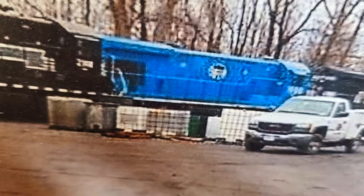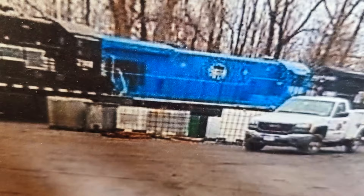In my last video I airbrushed primer and a base coat on my latest mini prints buy. I'll put a link in the description, but today I'll hand paint the details.